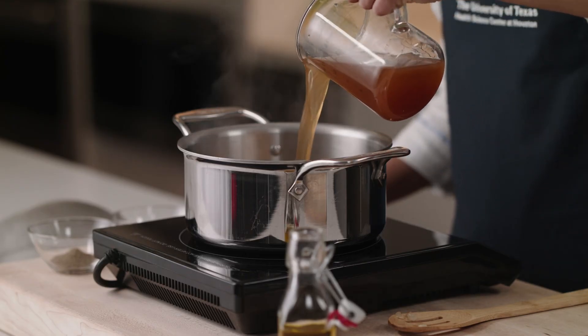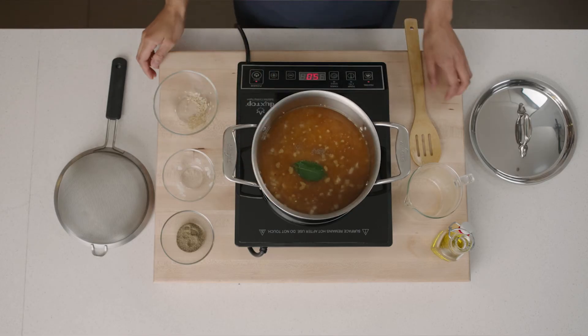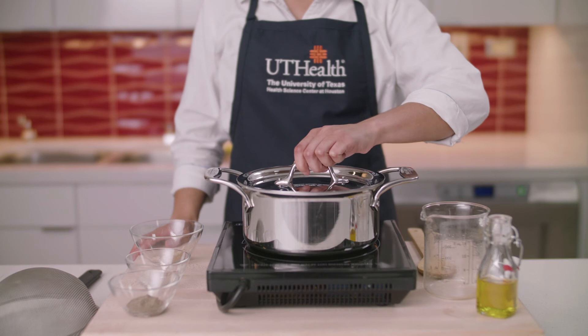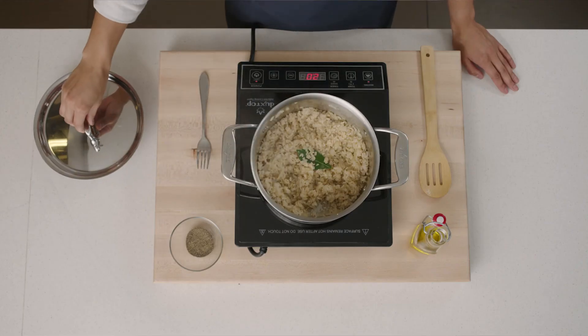Pour the broth into the rice and add pepper, one bay leaf, and simmer. Cover the saucepan and cook for as long as the instructions say on your package of rice. This is usually between 15 to 25 minutes, or until the liquid is absorbed and the rice is tender.